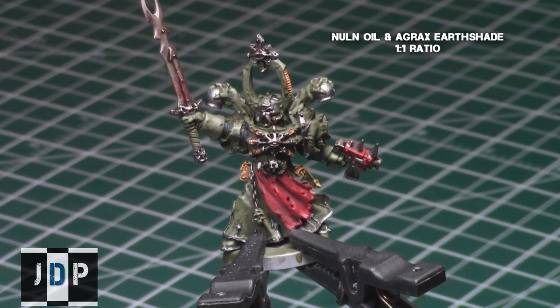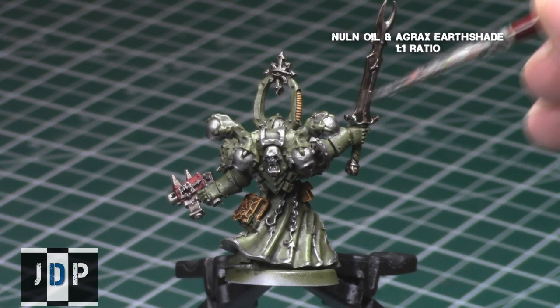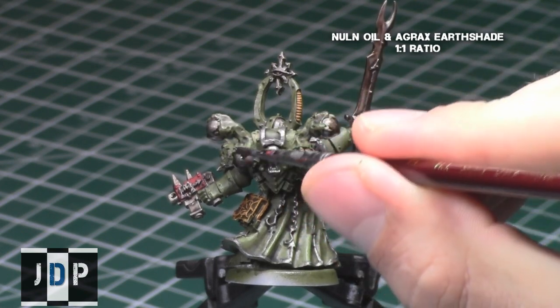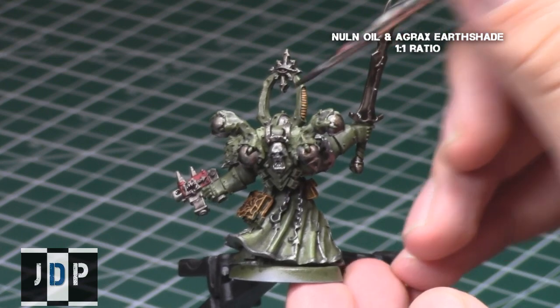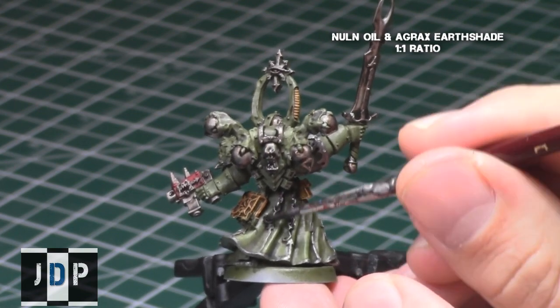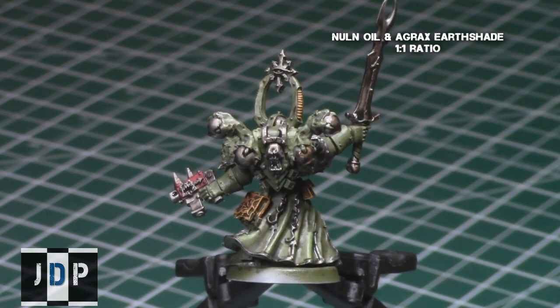With the shading, I recommend just taking your time and making sure you get a nice, even coverage over all the areas. If after a single shading you're unhappy with the depth of color, feel free to do a second one. Just make sure that the first one is completely dry before proceeding to the second shading. If you do two shades of this combination, it will appear very, very dark and dirty. Luckily this step didn't take me very long, seeing as shading always takes much less time than the base coats.